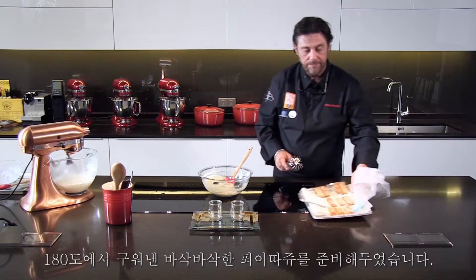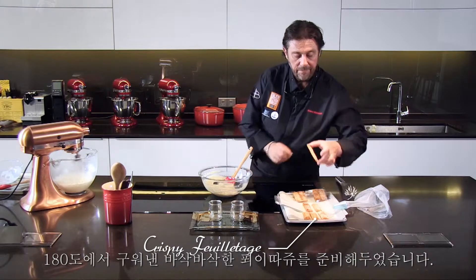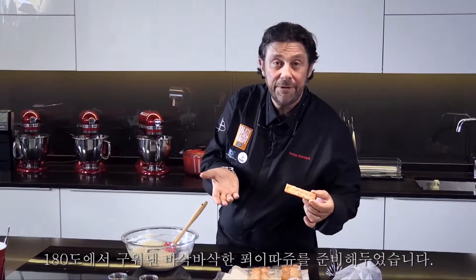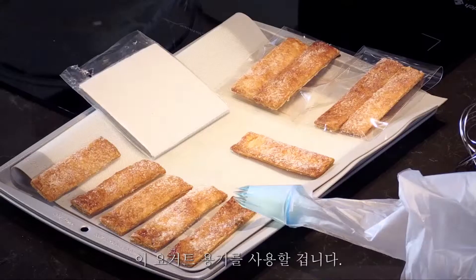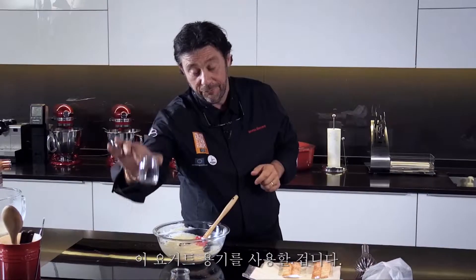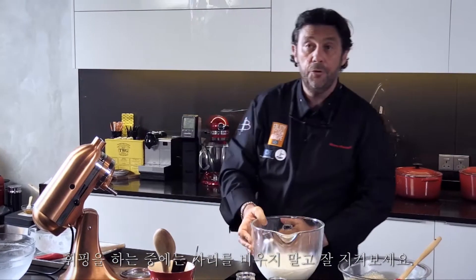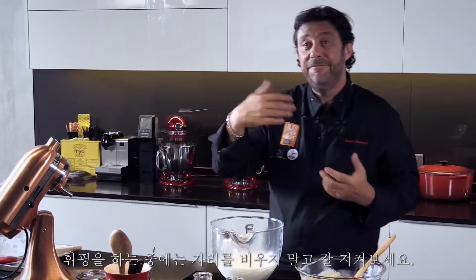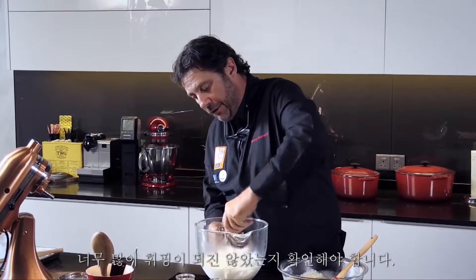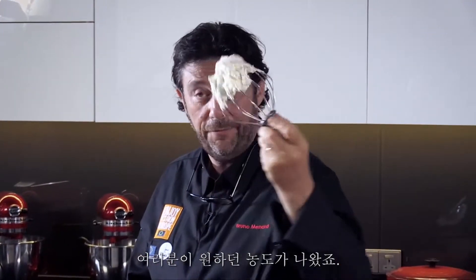I've prepared some feuilletage — crispy, cooked at 180 degrees with a little bit of sugar. We're going to use those yogurt containers like in some recipes from previous videos. You don't go all the way to the very end because you need to whisk to mix together, making sure it's not over whipped. The consistency you want is this one — just perfect.